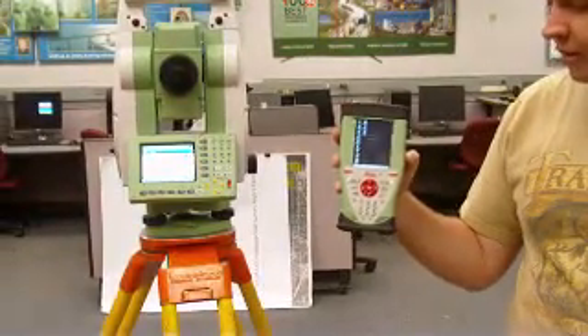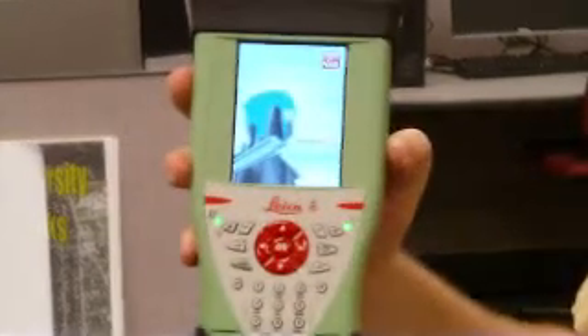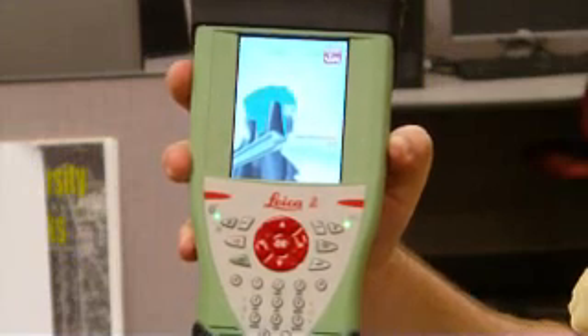Once it turns on, you get the Windows screen, and then it immediately boots up the SmartWorks program that allows you to use the Smart Station and the GPS.